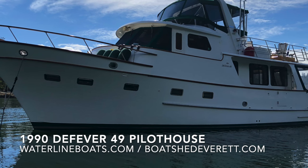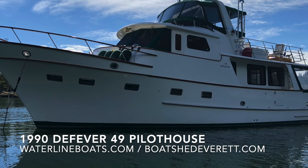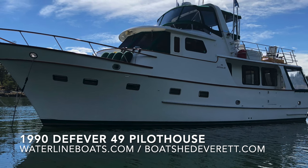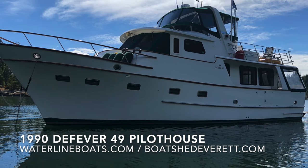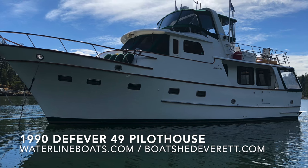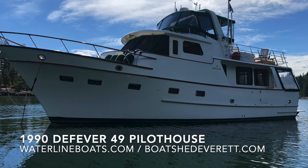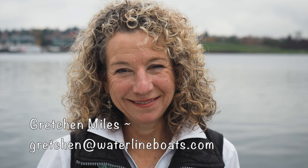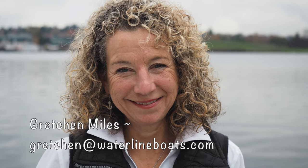Hello and thank you for joining me today for a video walkthrough of a 1990 Tollycraft 49 Pilothouse. For complete specifications, descriptions, and additional photos, please join me at WaterlineBoats.com or BoatshedEverett.com. I'm Gretchen Miles and thanks for joining me.